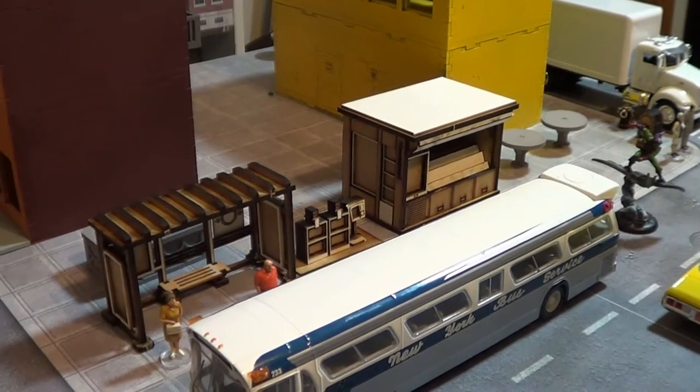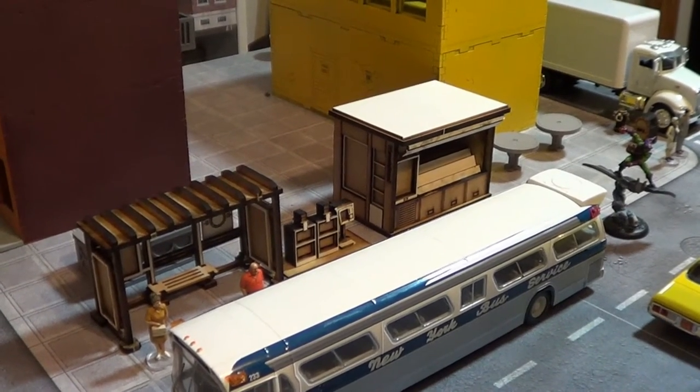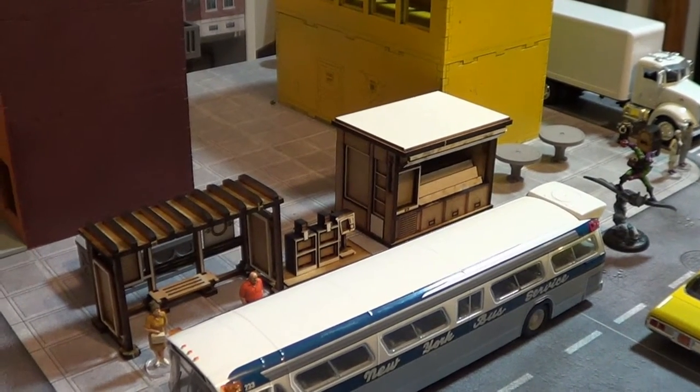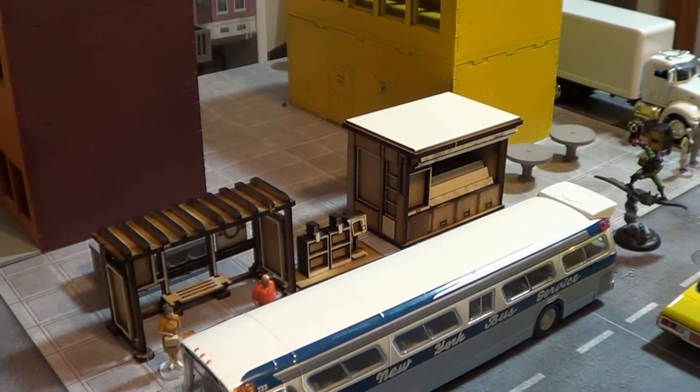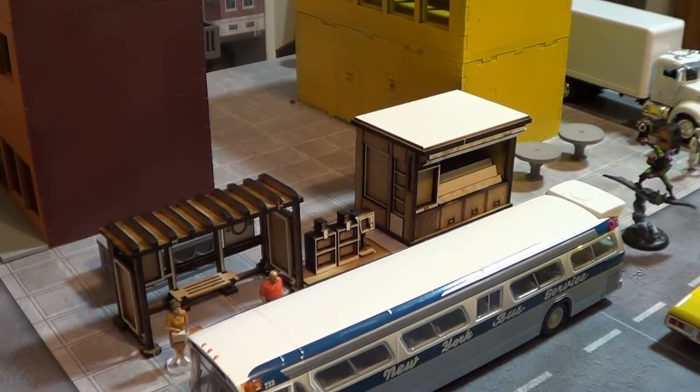Hey everybody, today I'm just going to do a product review on the Multiverse Gaming Dark City Street Accessories. I don't have all of them, but I have picked up a number of the street accessories for the Marvel Universe miniatures game where I'm making a table.